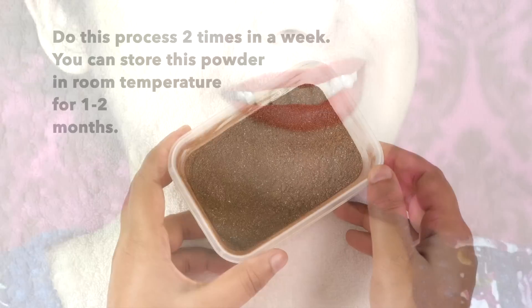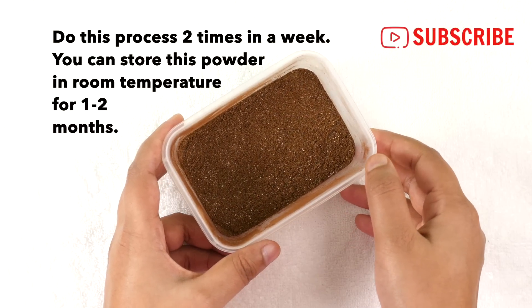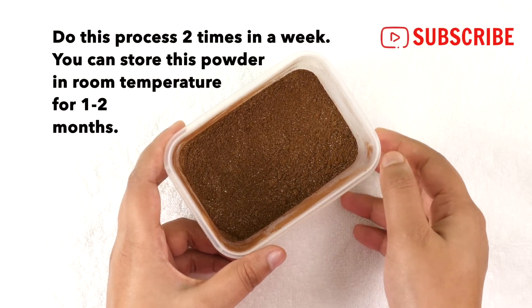By doing all this process you will achieve sparkling white teeth and a confident smile. Do this process two times a week, and you can store this powder at room temperature for one to two months.